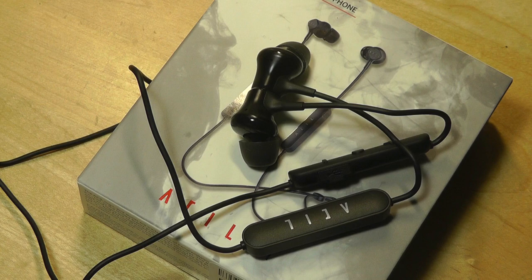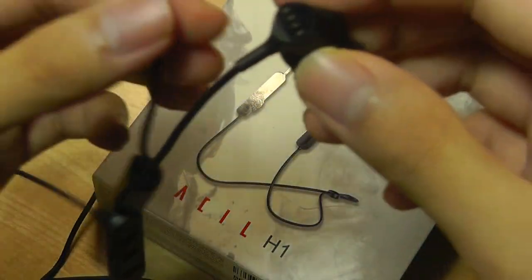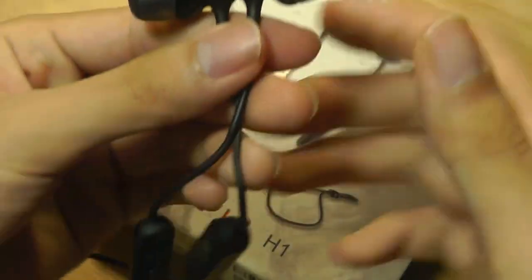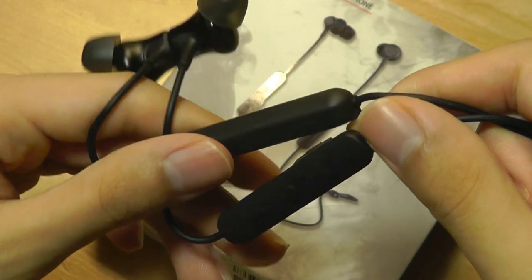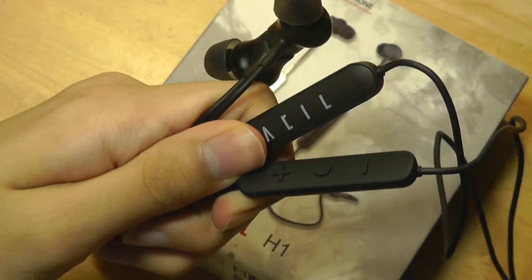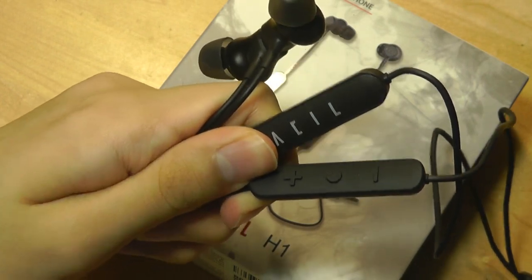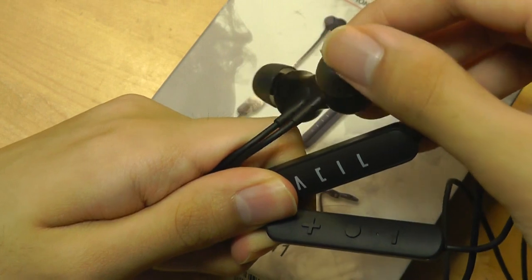The microphone also picked up my voice quite well — when I did a sample phone call earlier, I had no complaints. So that's more or less our hands-on review of the ASIL H1 in-ear style wireless Bluetooth earbuds with magnetic end caps. The key selling point is the dual driver setup, which supposedly gives you better sound, and indeed there's definitely more depth to this pair of earbuds than you'll find in most at this budget price.